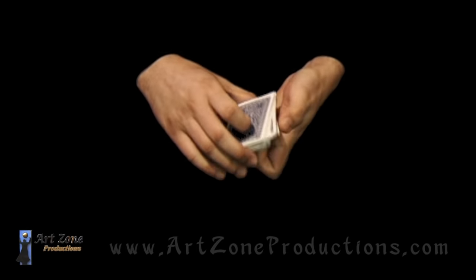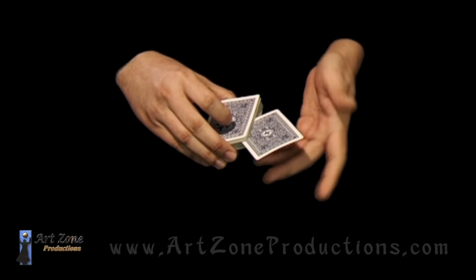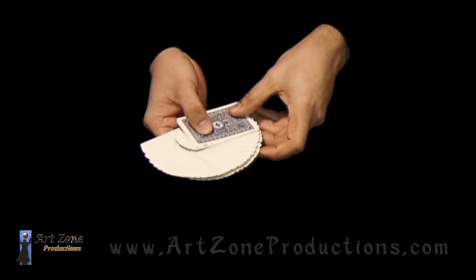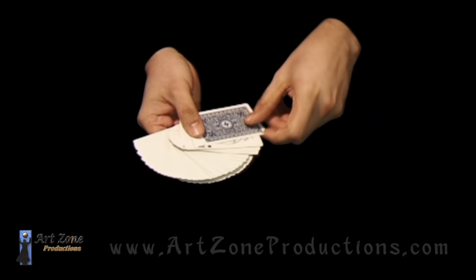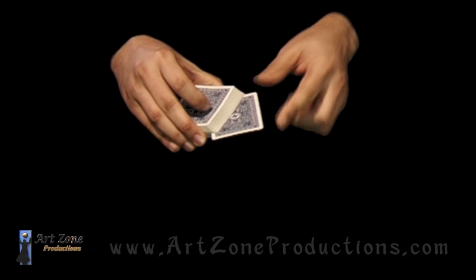For the performance, you have to have the card face up before they even start taking the card. As soon as they take the card out of the deck, you do the squaring gestures and then the spinning. When they put the card back, put it face up of course. The way I did it in the performance I did a tongue fan in reverse, which is a bit more complicated — but you don't have to do that. You can just bevel the deck and let the spectator put it themselves somewhere in the middle.